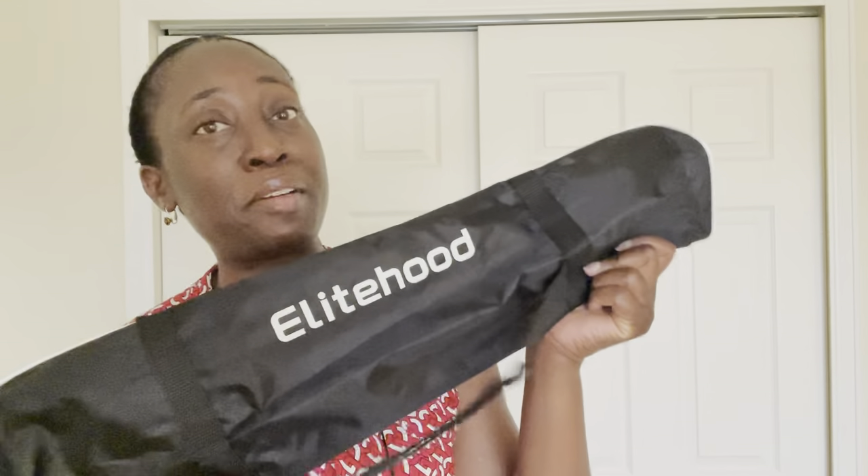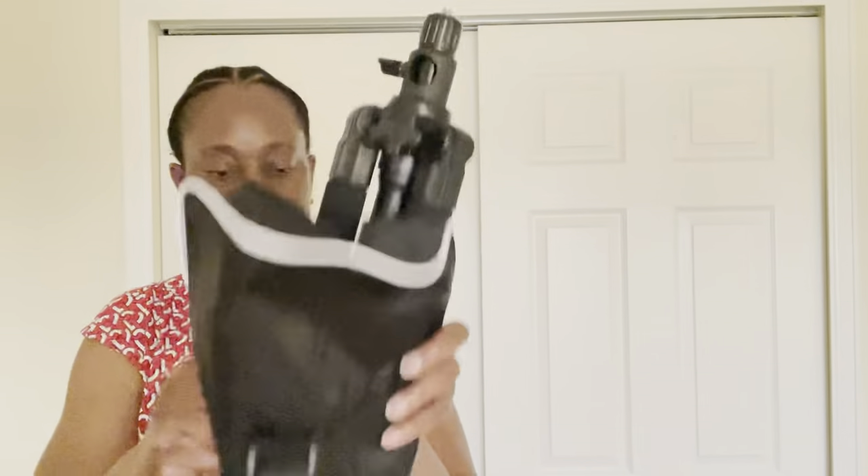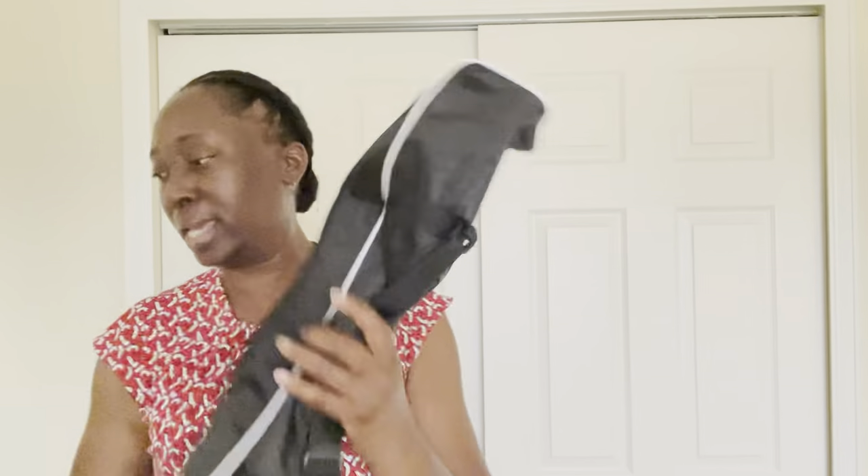The Elite Hood has a carrying bag which is very handy. Not only does the Elite Hood fit into this carrying bag, but I'm also able to put the Blue Horn into the carrying bag and take them both with me when I'm shooting films. So I put the Elite Hood first into the bag, and once it's in there I can go ahead and put the Blue Horn in.